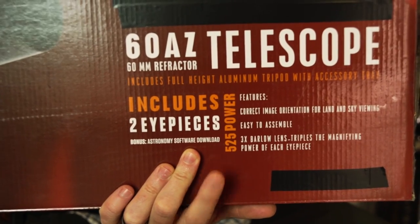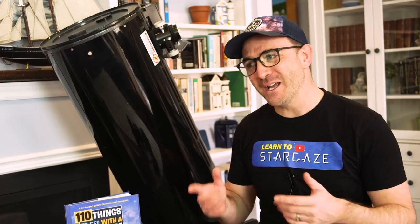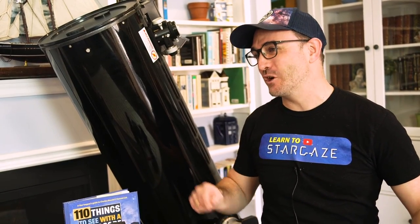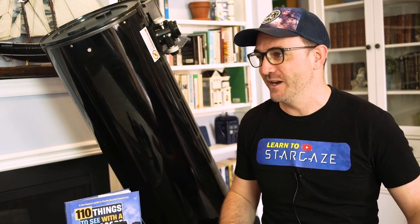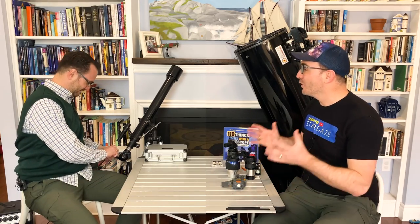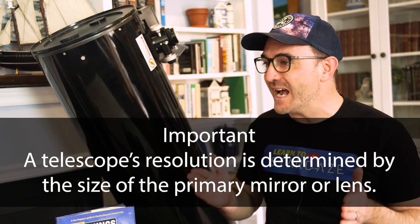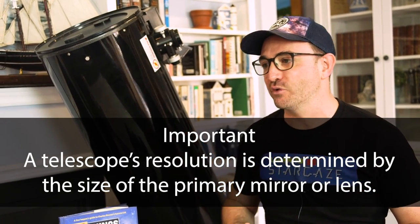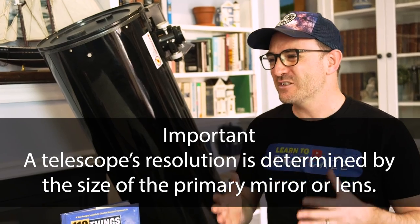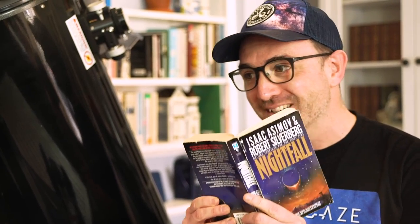But the box says this telescope has 525 power. Despite what it says on the box, that telescope cannot do 525 power. With telescopes, it's resolution that's important, not power or magnification. A telescope's resolution is dependent only on its aperture — that's the diameter of the primary mirror or lens. It's sort of like reading a book: zooming in is like putting the book really close to your face. The words may appear bigger, but it's not going to improve the story.